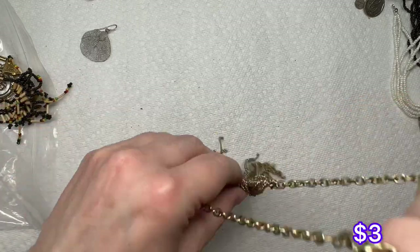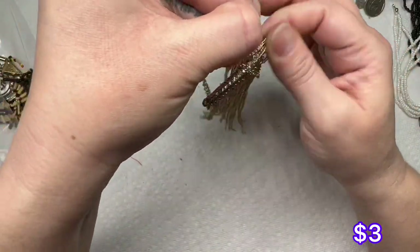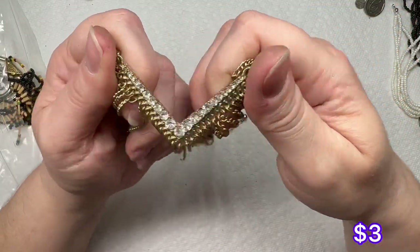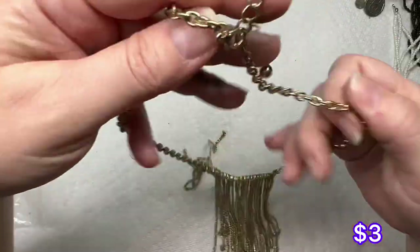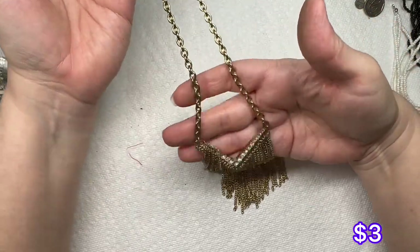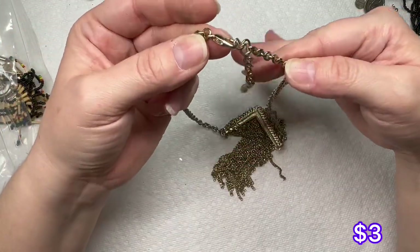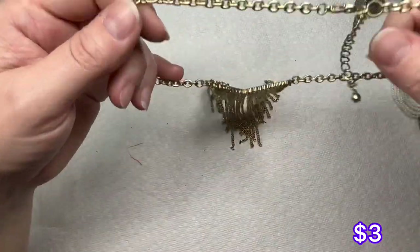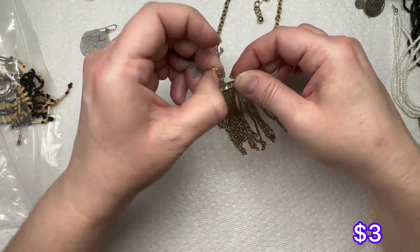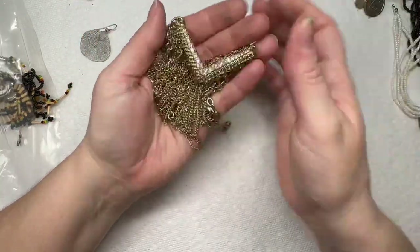We have a chain tassel dangle necklace — look at those rhinestones, that is pretty. Gold tone chain; the necklace looks good, there's a little bit of wear on the lobster claw clasp. It does have an extender right here. That is a nice little statement center right there — I like that with the tassel chain.